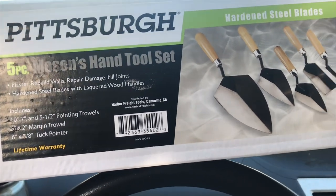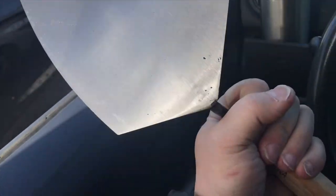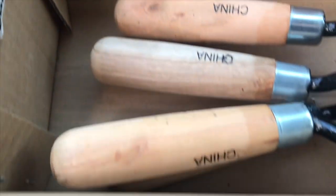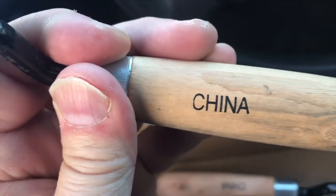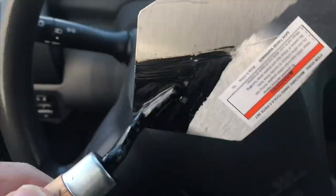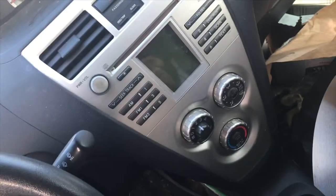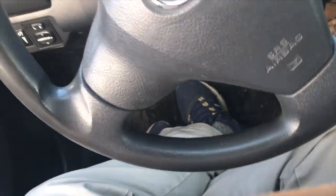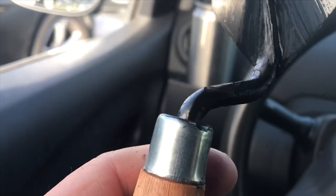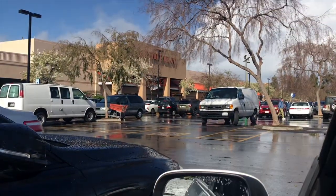The lifetime warranty. Made in China, of course. Look at that quality build. A fraction of the price of the Home Depot.